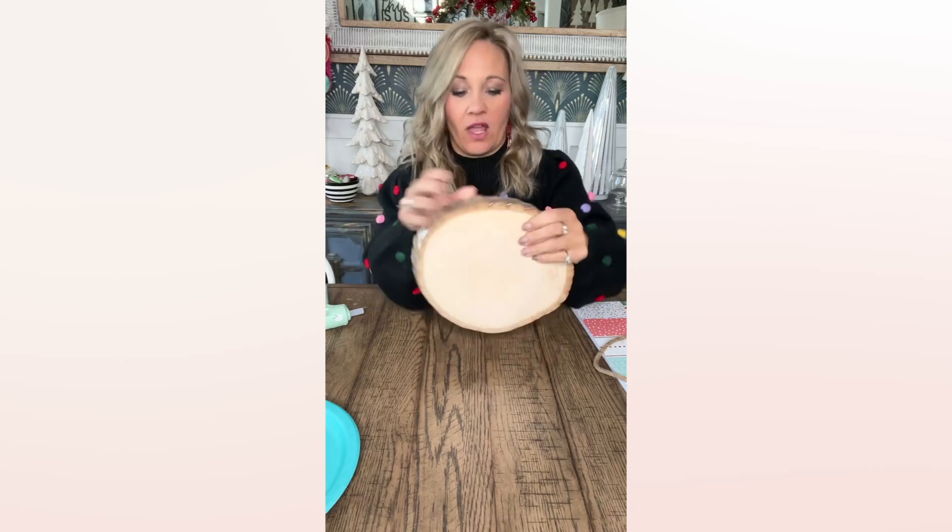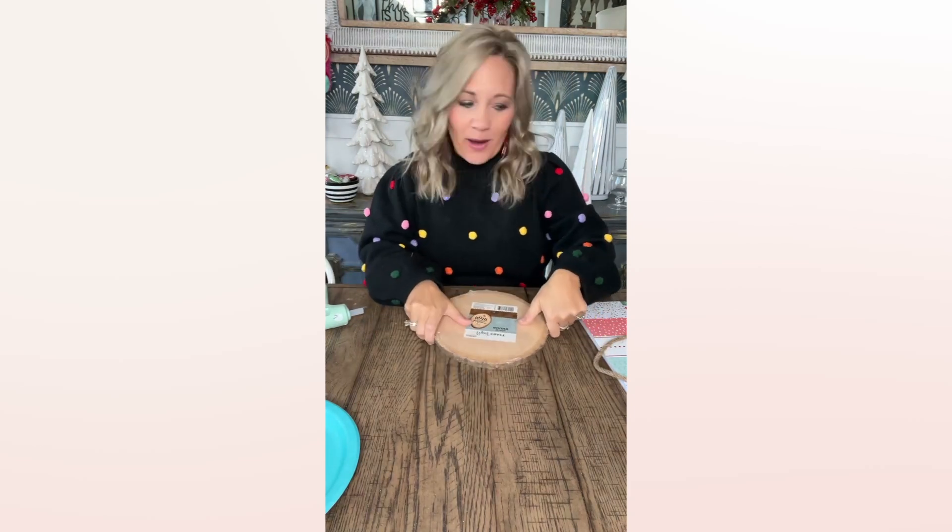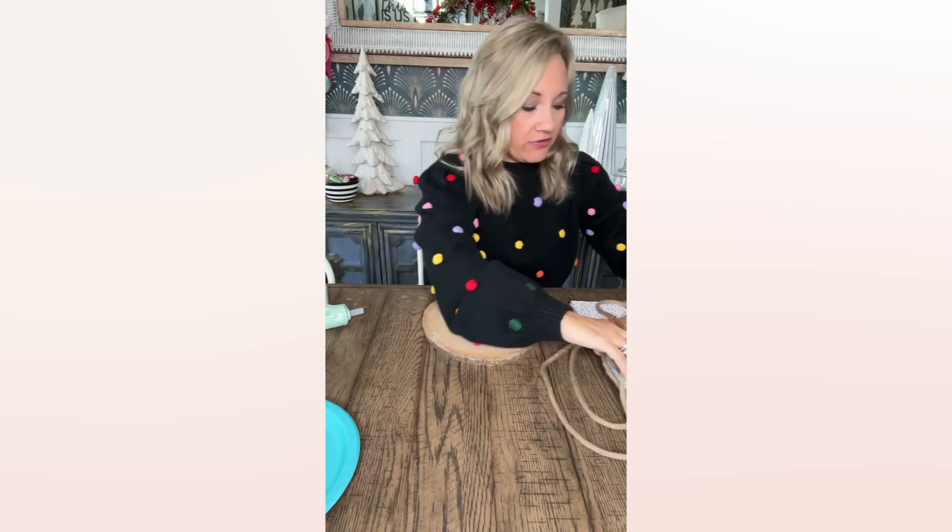Hey everybody, happy Tuesday! It's Brooke with Refab and I have a really fun little project today that I've been wanting to try. It involves a big wood slice — wood round, however you want to call it — some rope from the Dollar Tree, a little bit of scrapbook paper, and a couple of these little Jenga block things from the Dollar Tree. That's what we're going to use today.